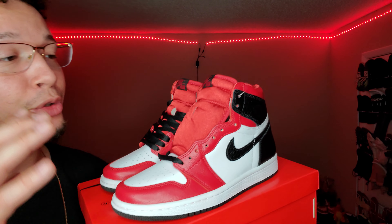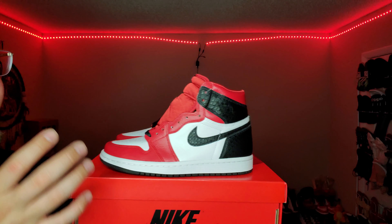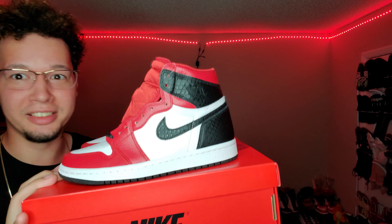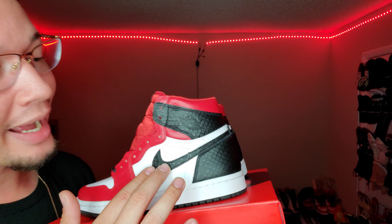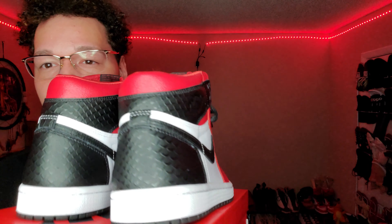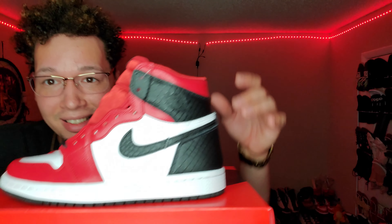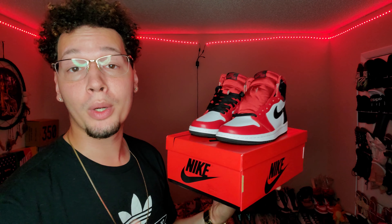There's just something about Jordan 1 highs that hits differently. We got mids with the same colorway but they can't compare. I'm not a hater of mids — I'd rock them, I don't care what anybody says. Mids are a decent sneaker. But highs just look different. I think what would have made this sneaker even better is if they had reflective material — like rainbow-reflective snakeskin — so when the light hits it, you actually see the snake. That would have made it look crazy.